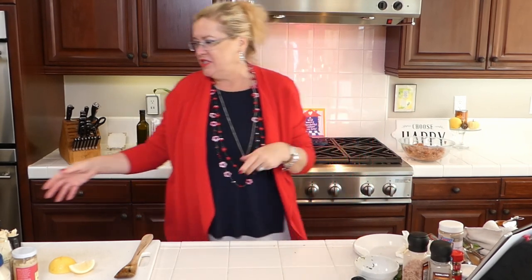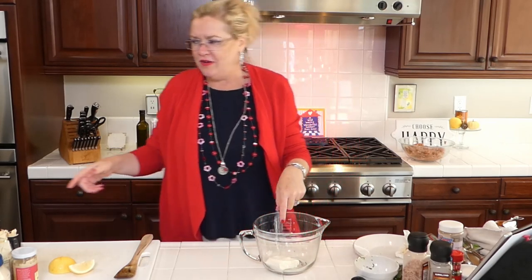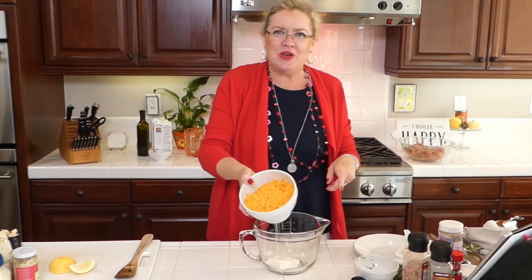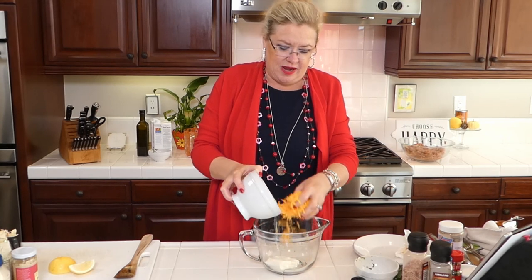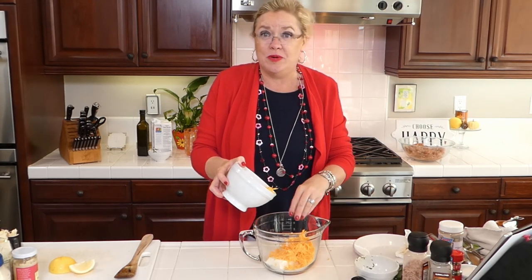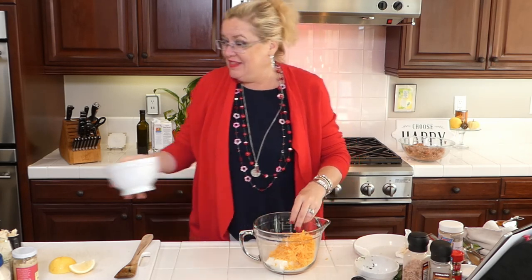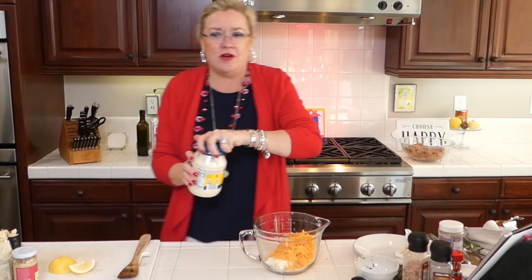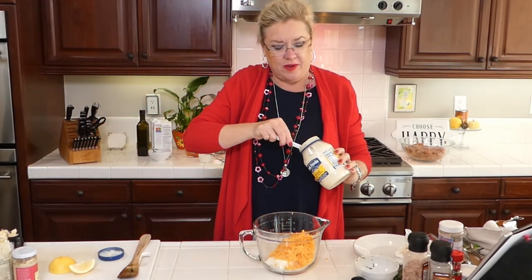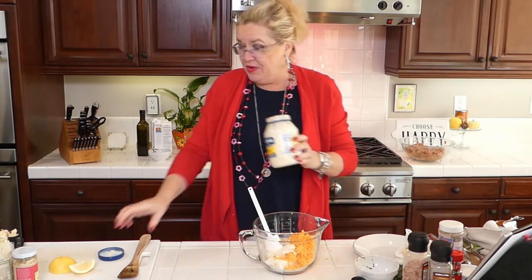Anyone that knows me knows I love horseradish! I'm starting with half a block of cream cheese and I'm going to add a grated eight-ounce block of cheddar cheese and then some mayo - about one-third of a cup. Measure very carefully!